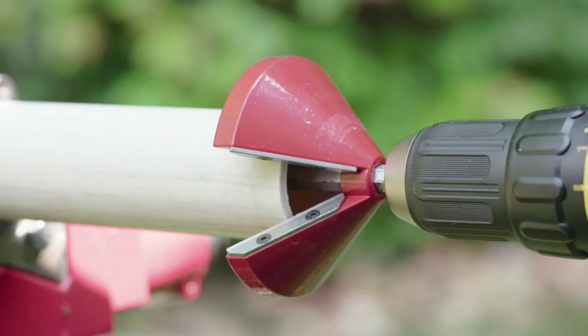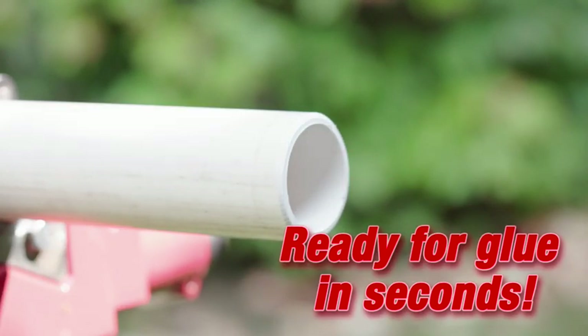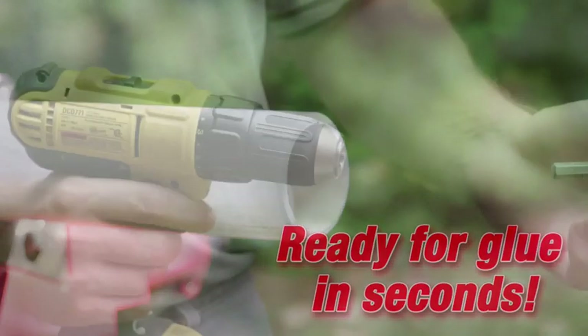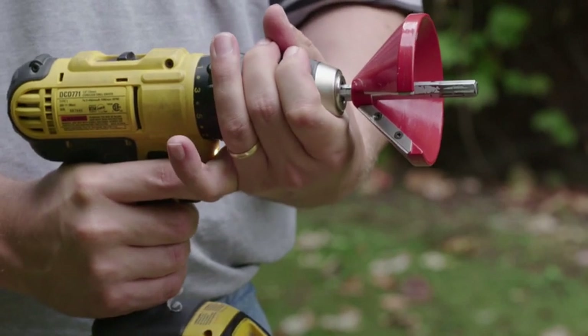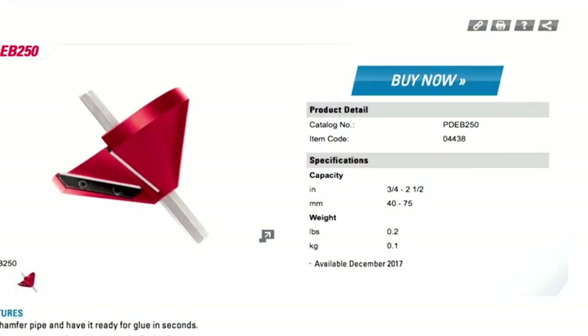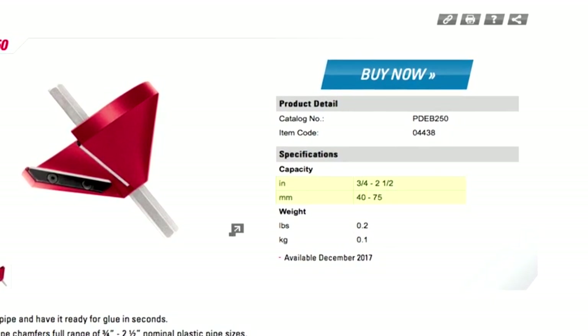Utilizing the PDEB 250 will allow you to chamfer pipe and have it ready for glue in seconds. The PDEB 250's cone shape chamfers a full range of 3/4 inch to 2-1/2 inch (40 to 75 millimeter) nominal plastic pipe sizes.